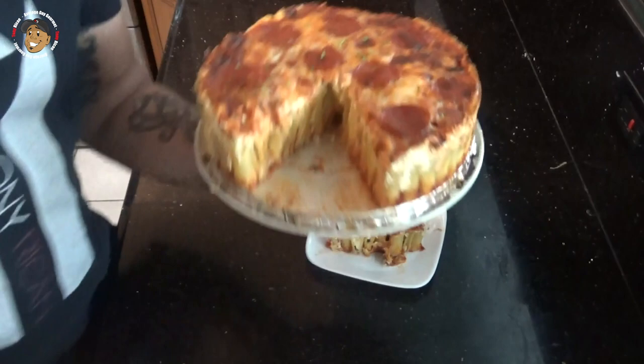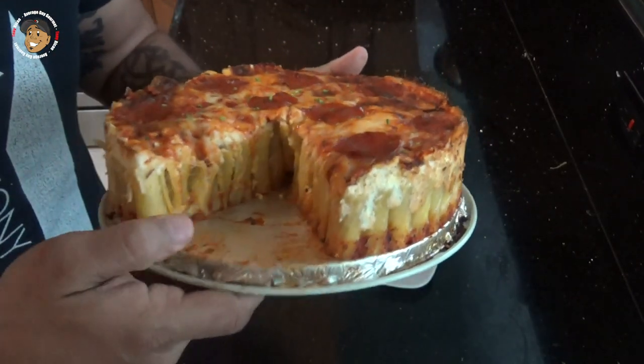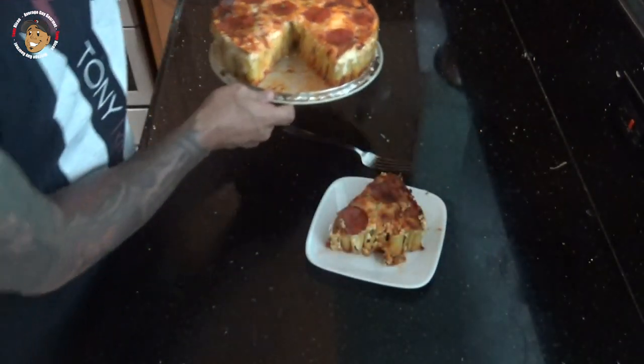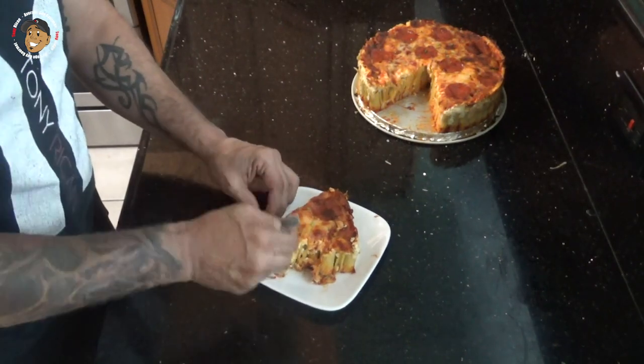And that's it guys, this fun cool little recipe is done. Just take a look at how it came out — it looks awesome, the cheese and everything's all melty on top, everything's cooked all the way through. I gotta go ahead and dig in and give this one a try. Mmm, sorry, big mouthful — this is freaking awesome, you guys are gonna love this one.